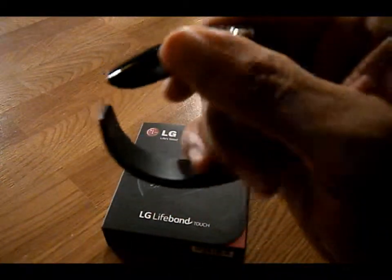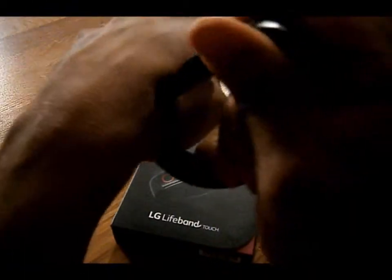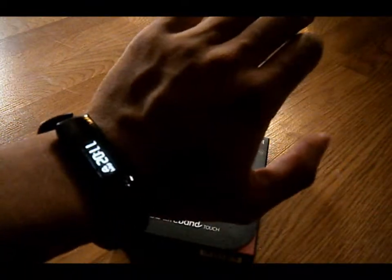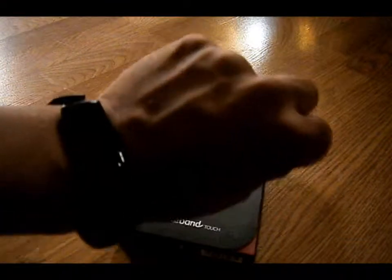The way you put it on your wrist — I'm going to put it on my left wrist — you just basically clap it on like that and it stays in place. And when you flick it, it'll show you the time. And that's how you wear the LG Lifeband Touch.